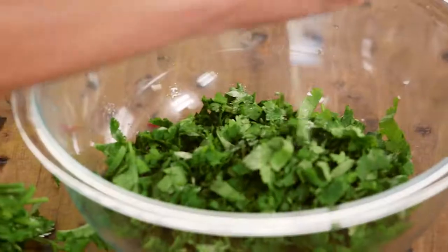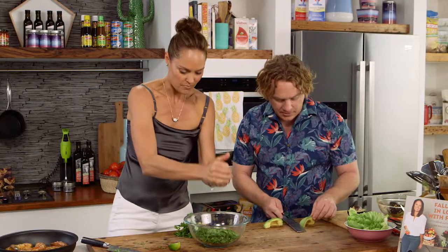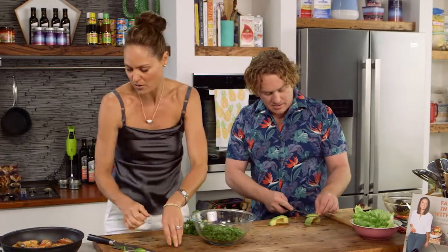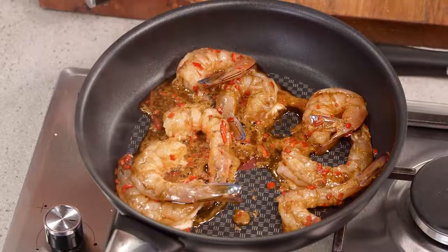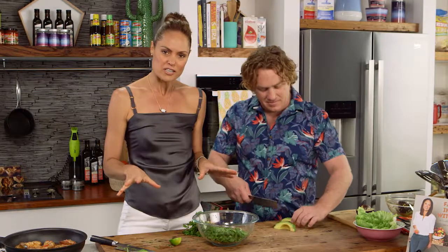I'm going to squeeze the lime straight in — that's the zing element as well. The prawns are coming along nicely; they're going to take a couple more minutes. Pop the avocado in, and then we can start putting this beautiful easy San Choy Bau into the lettuce cup.